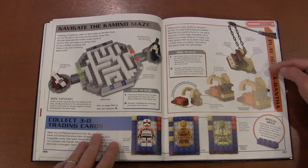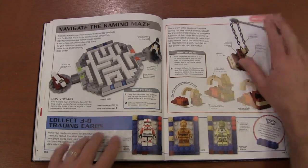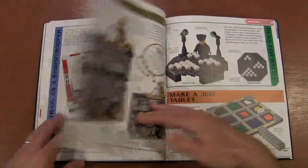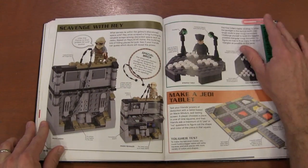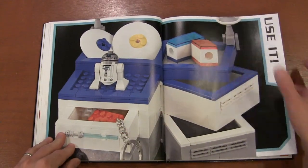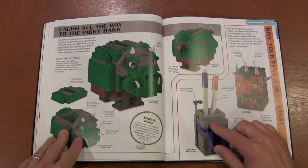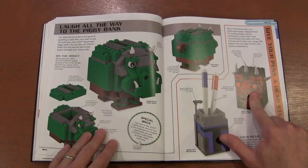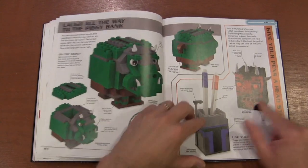Instead of 'go fish,' you play 'hook the bantha' instead of hook the fish — that looks like a fun one. Create your own clone troopers. And then we get into practical things like pencil holders, but instead of a plain pencil holder, make it look like Jango Fett or Darth Maul. A piggy bank that looks like a Gamorrean guard.